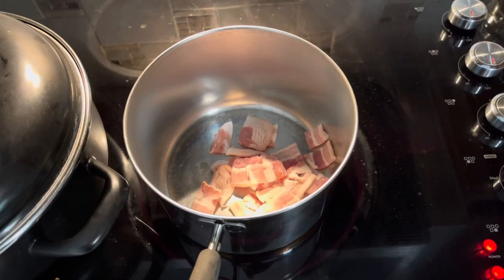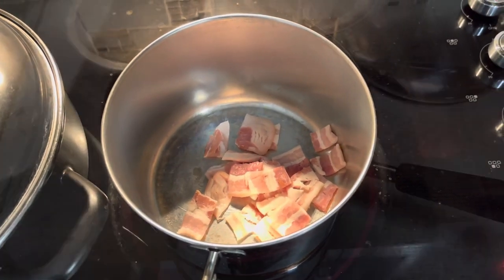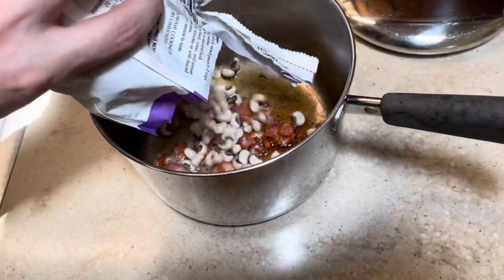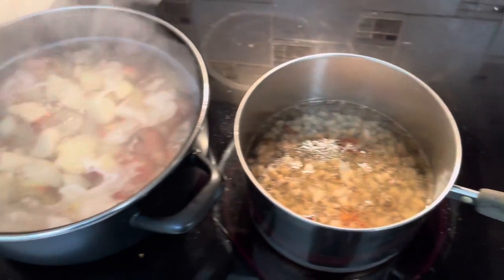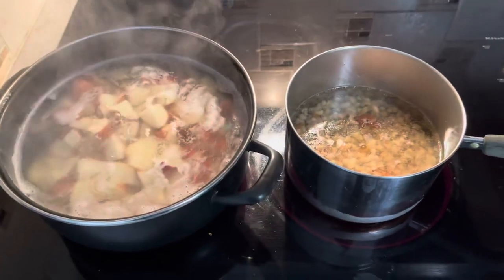For the black-eyed peas, I cut up a couple of slices of bacon and we're going to brown it. Looks about right to me, so we'll submerge them in water and put them on the boil. We'll let the taters and the black-eyed peas boil for about two hours.